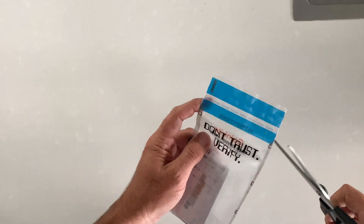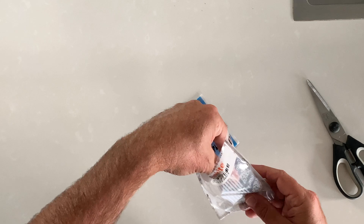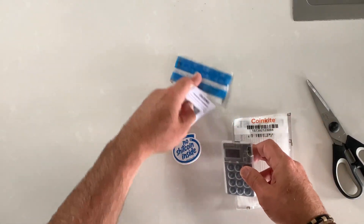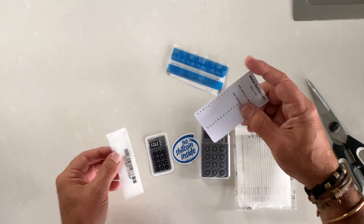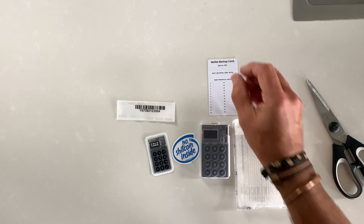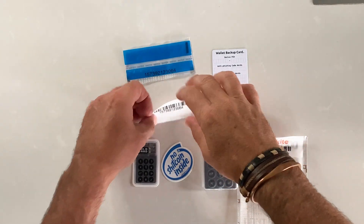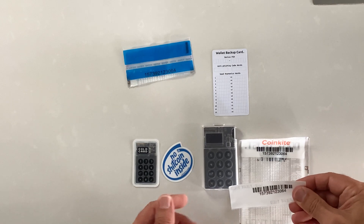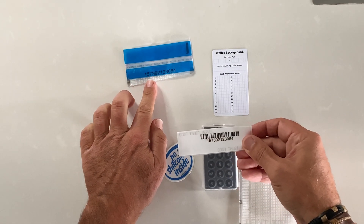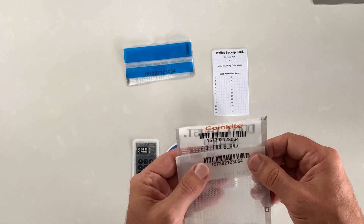Inside we've got a bunch of things — the ColdCard itself, a couple of stickers, and a piece of paper for our CC phrase and PIN. It's very important that the barcode slip packed inside the tamper-proof package corresponds to the number on the outside — as we can see, those two are exactly the same.